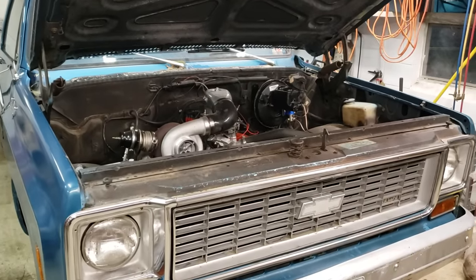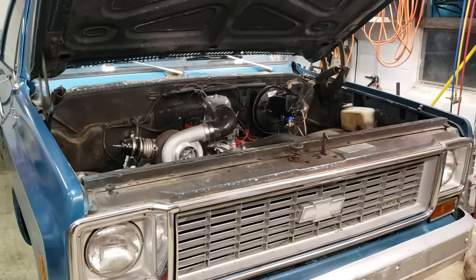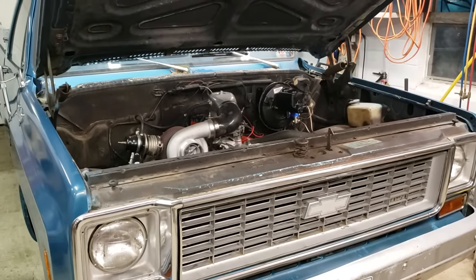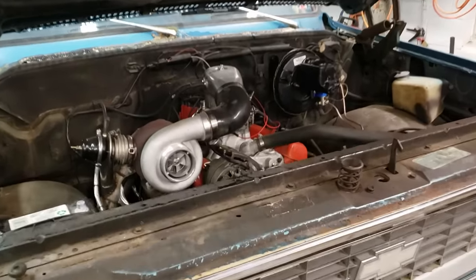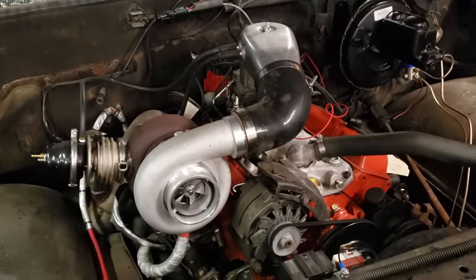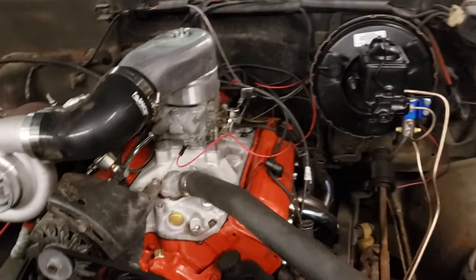I thought I'd make a quick video in response to the original unboxing video I made for this turbo kit, because a lot of people didn't watch the whole build series and see all the ordeal it went through. So here's your general once-over of the $699 eBay small block Chevy turbo kit — this thing's all installed and running, for as good as it does.